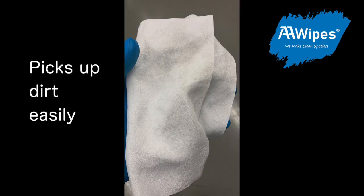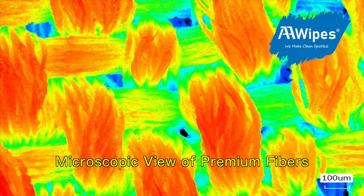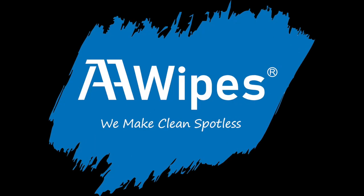Our optic cloths pick up dirt easily. Microscopic views of our cloths show how that's possible. AA Wipes optic cloths — we make clean, spotless.